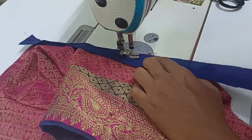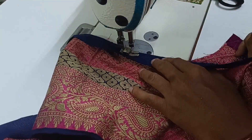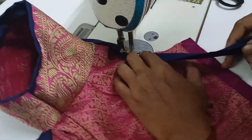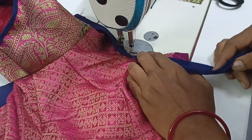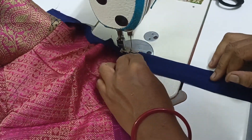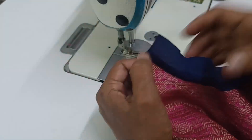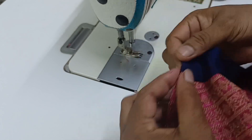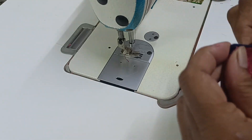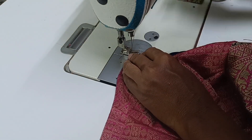Now we are going to do piping. The cross piece is 1 inch. The cross piece is a blue color. The cross piece is a design piece for me. This is the piping lining. The cross piece design is 1 meter. It is not 90 cm. We are going to use the cross piece — the cross piece is a lining material.